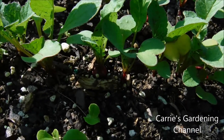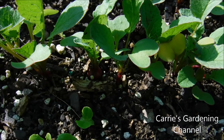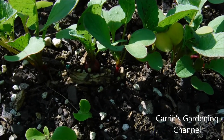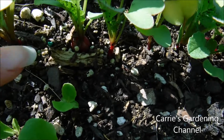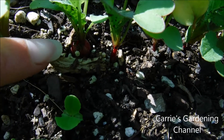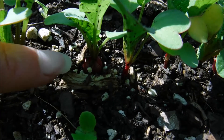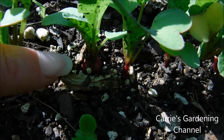Hello and welcome back to another edition of Carrie's Gardening Channel. Today is May the 29th and I wanted to show you my radish seedlings here. You can see it's starting to form the bulb, the radish, on the end of the plant.